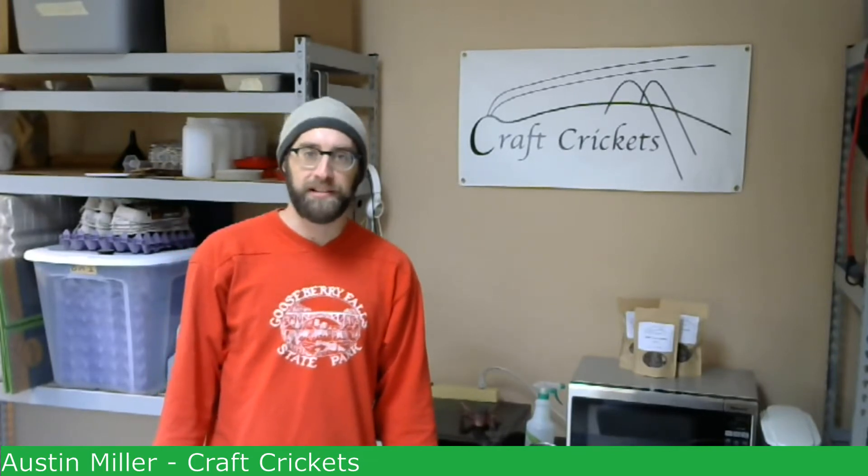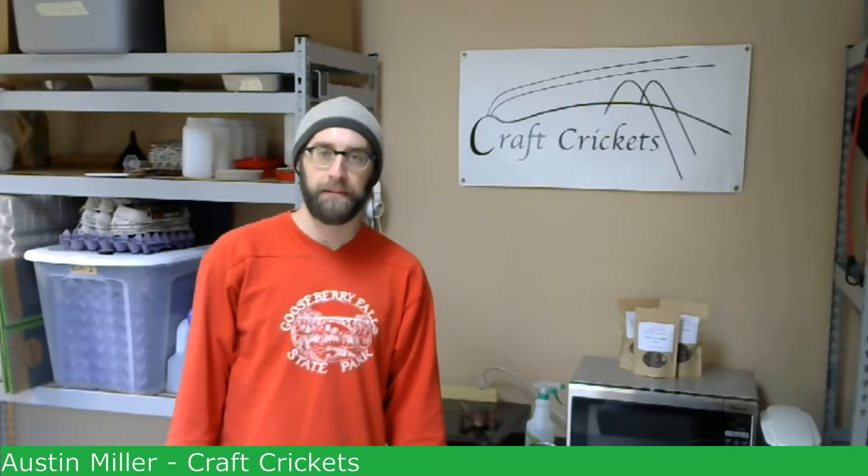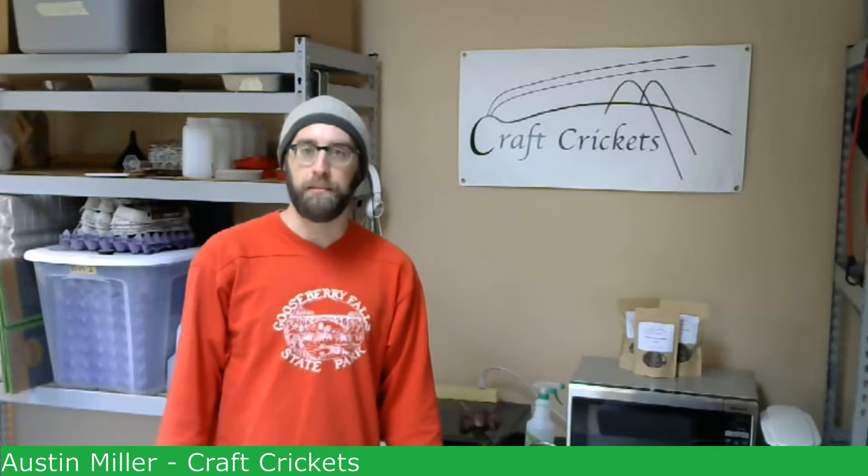Hi everybody, this is Austin for Proud Crickets and Eugene Argan. Welcome back to our video series, Introduction to Cricket Farming. In today's video, we're going to be talking about the brooder setup, or the environment that the crickets are going to be living in.